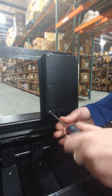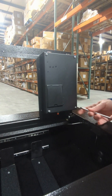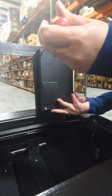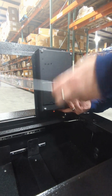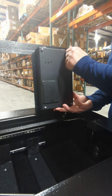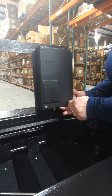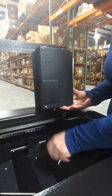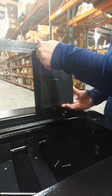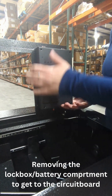First of all, we have to unscrew these four big screws on the side here — slightly, because it is going to drop. It might be nice if you have somebody who can help you to just hold it. The reason why I'm using my hands is because I had to use my left hand.